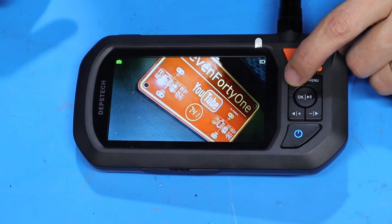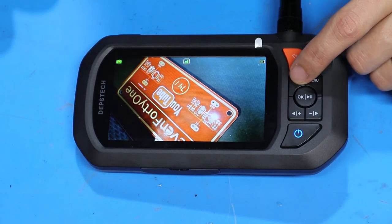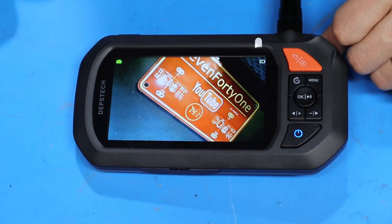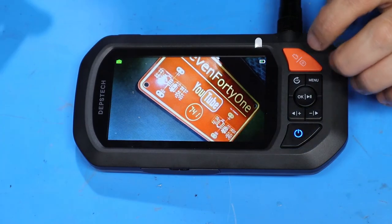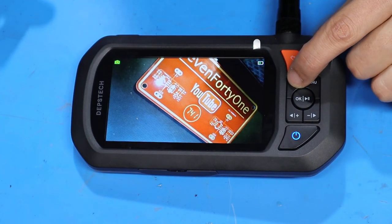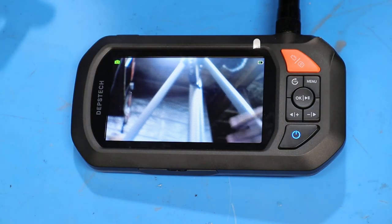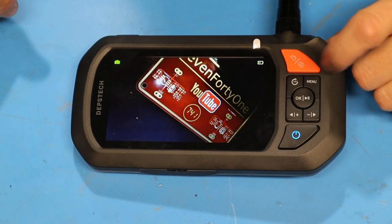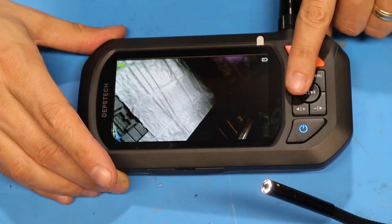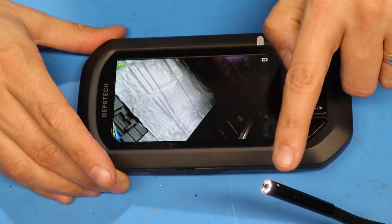Short pressing the rotate button will rotate the camera image 180 degrees, and short pressing it again puts it back to zero degrees. Long pressing this button will toggle between the main camera and the side camera. Right now the side camera is just pointing back at the tripod so it doesn't look like much. Short pressing the rotate button will flip the image 180 degrees, and long pressing it will get back to the main camera. The two arrow buttons at the bottom adjust the brightness of the LED ring on the camera.